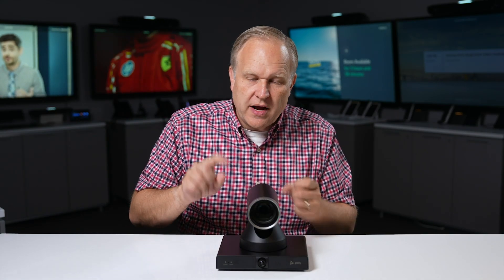A few things to note when you connect Studio E60 over IP: it requires that your PolyVideo system is updated to PolyVideo OS 4.4 at a minimum. In this first release, you can only deploy Studio E60 over Ethernet when using a PolyStudio G62 or a G7500.